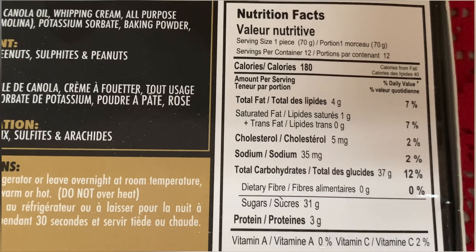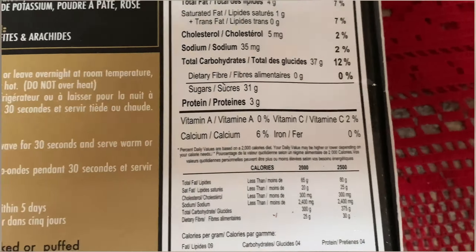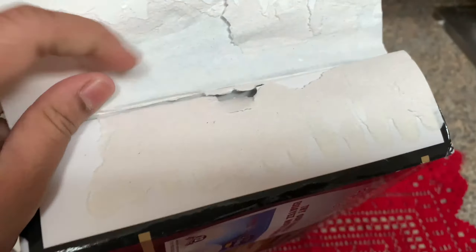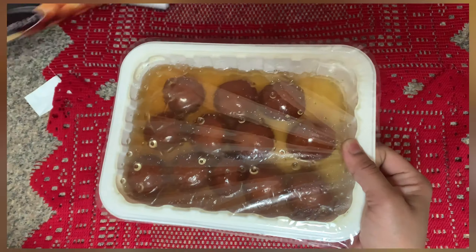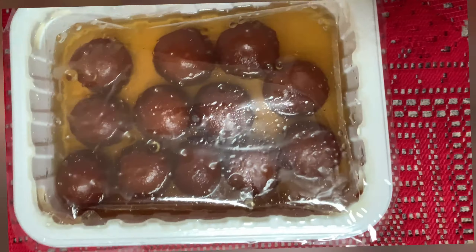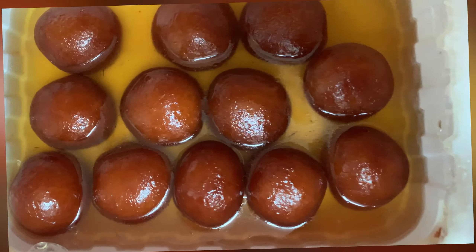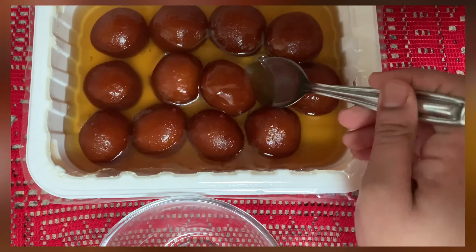This will also stay good refrigerated for almost five days. There are some nutrition facts on the packet as well. Let's open it now — it is a similar container with a thin plastic film on top, and I can see 12 large pieces inside.